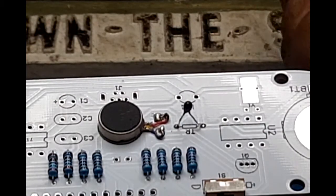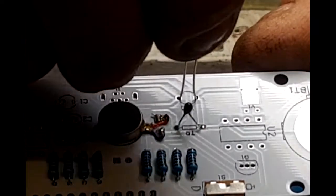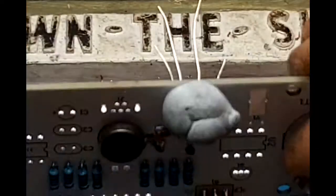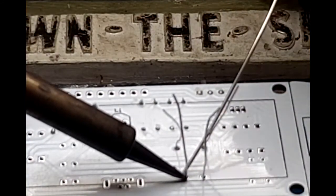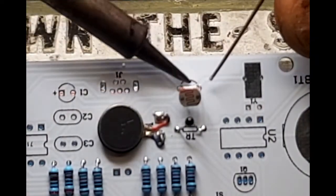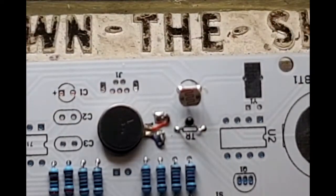So that's the thermistor in. Now we want the photoresistor, and again this has got to be left a little proud of the board. We're soldered to both sides of the board - no reason why we shouldn't. We'll split the leads.